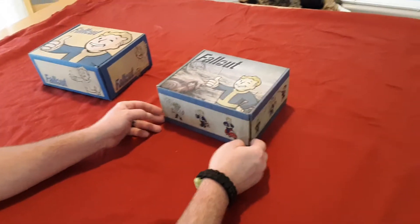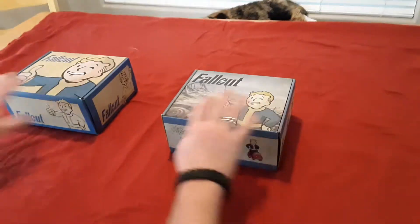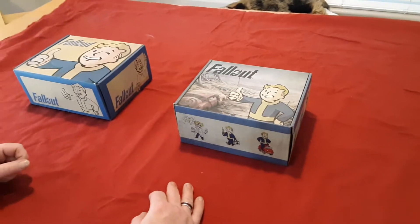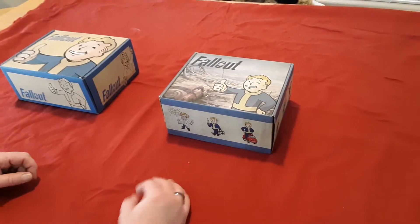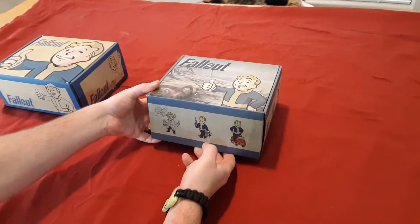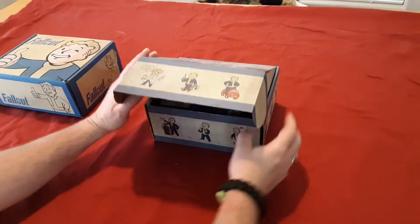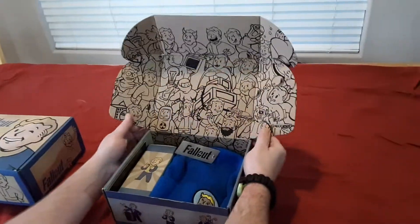What's up everybody, Leader 2-0 back for Velvet Hippo Toy Hidden Comics. Got a couple of Fallout boxes, picked them up at the local Walmart. Let's see what we got going on in here — haven't opened yet, took the plastic off, waiting to see what we got. All right, let's go!